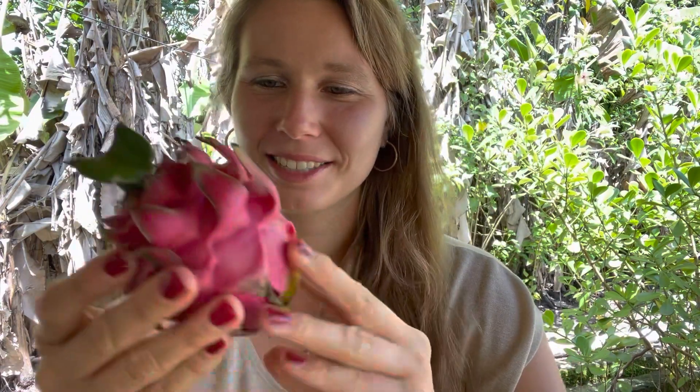In every video I'm going to try one new fruit. So without further ado, let's get to it. Today what I have for you is a dragon fruit — it has such a beautiful color. This one looks pretty ripe already and it's pretty soft. This is how it looks before I cut it.